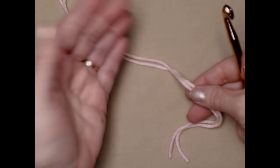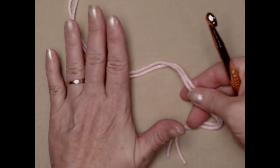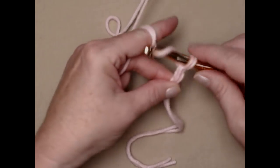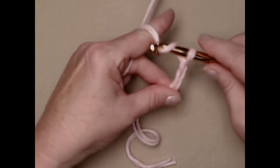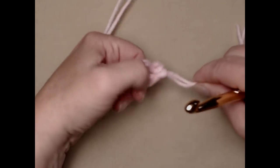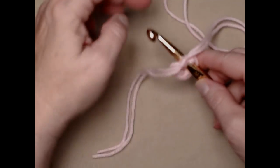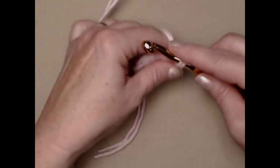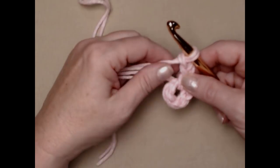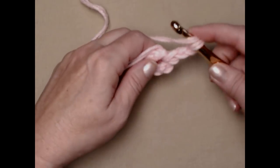We're going to make the cheeks next — and again you need two. It's similar to the way we did the eye; the only difference is we're only going to have 10 double crochets instead of 12. Make that slip knot. I'm using two strands of pink worsted weight number four. Chain five and join in a circle, making that little stay knot. Go right in that circle, pull up a loop and chain three. Our chain three counts as one double crochet and then we'll do nine more so that we'll have 10 double crochets.